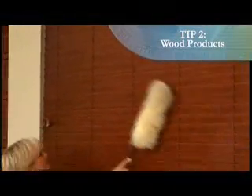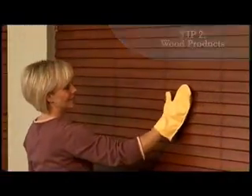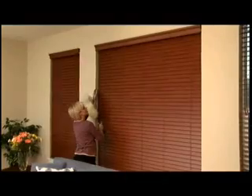Clean wood products using a dry and soft feather duster, clean cloth, dust cloth, or dusting mitt. To clean thoroughly, first tilt slats all the way up and dust. Then tilt slats all the way down and dust.